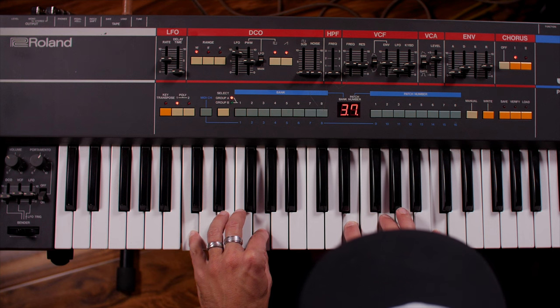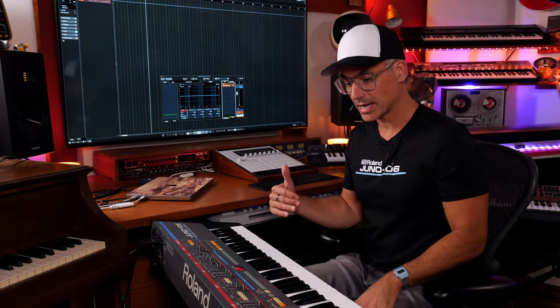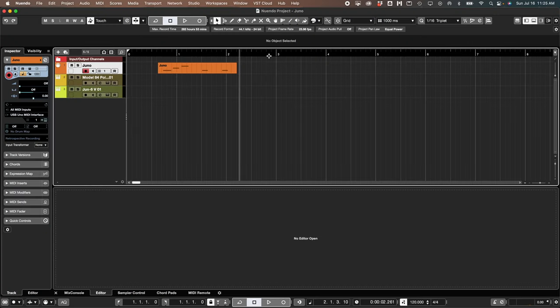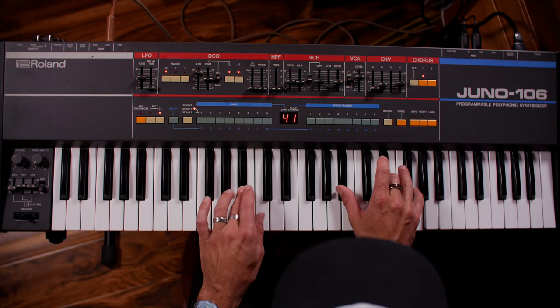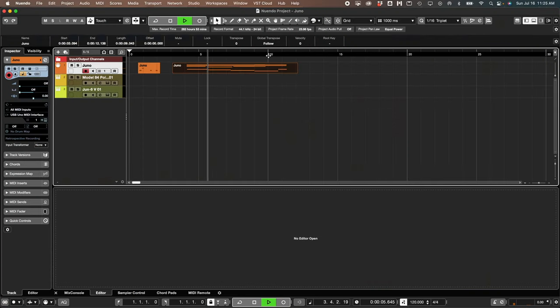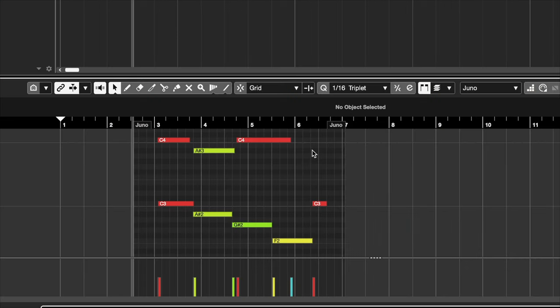Another big benefit of this synth is the ability to store and recall patches easily. The great thing is it's got MIDI in and out, so I can actually record the notes. I've got my MIDI track already set up — I press play and then I can go in and quantize all the notes. One thing I can't do is adjust velocity, since velocity is all set right in the middle — it's just not velocity sensitive, but that's okay. That's just the way the synth is.